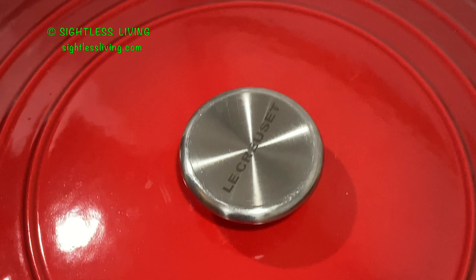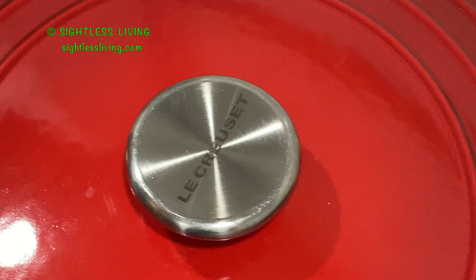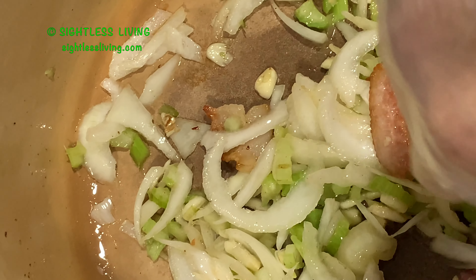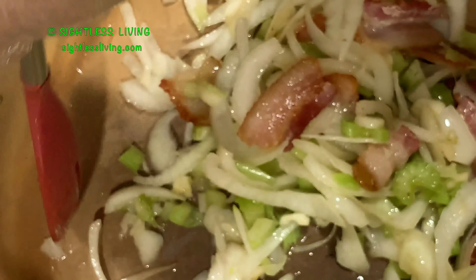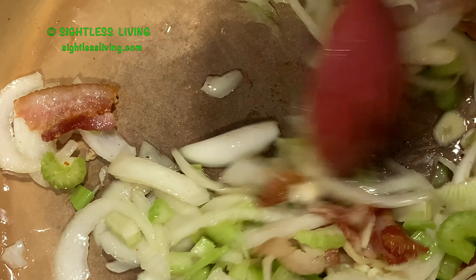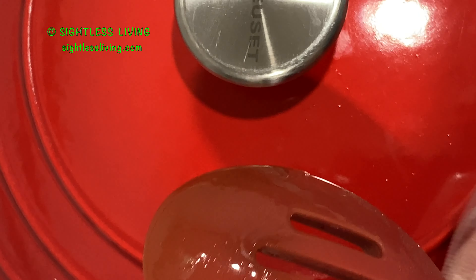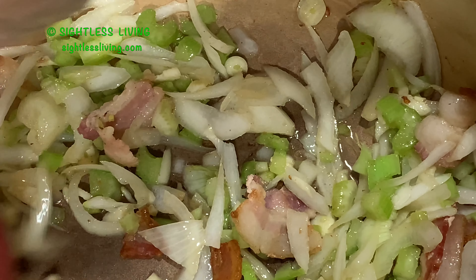This is a Lucrece pot — I've had it for 30 years, it's still going strong. It's cooked many a meal. When I first went blind, I had trouble putting the top on — it actually took me 15 to 20 minutes to line the top up. And then I have some that are oval. Now I can just pop them on in a flash. So it takes practice and time to get used to things.